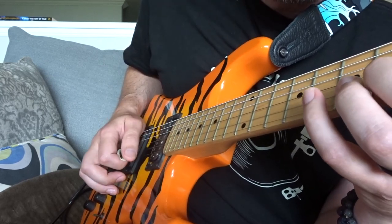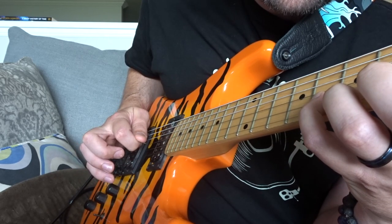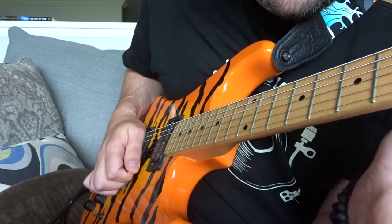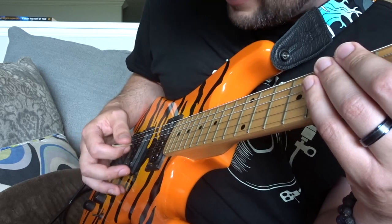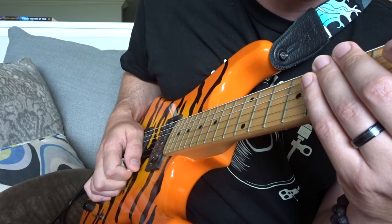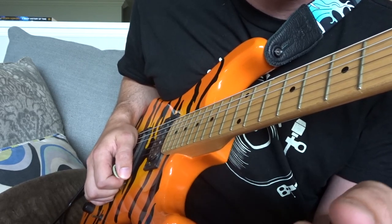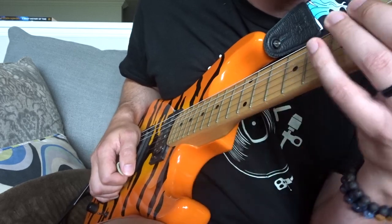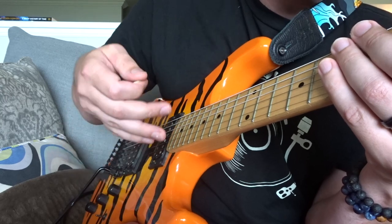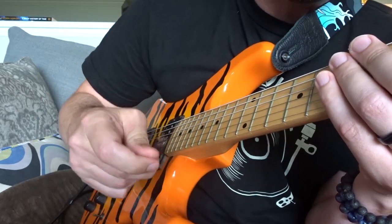The other way is with inside picking: up, down, up, down, up, down, down, up, up — the string change there is on an up stroke — then down, up, down. The only difference is when I start the second string change, I'm doing an up stroke instead of a down stroke, then continuing with down strokes on the high E. Either works, though they do sound different. Practice both and see which feels more comfortable, especially at higher speeds.